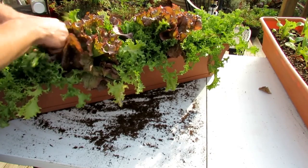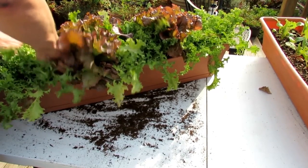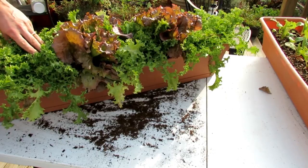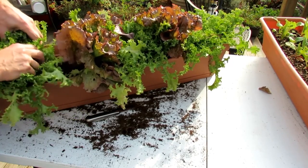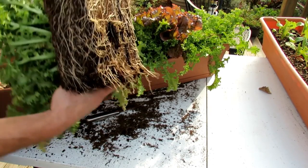This is one of my greens boxes, and I'm cutting into this with a knife. This is all Good Dirt's product, and I just want to show you the root system.